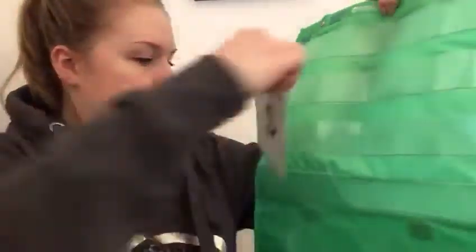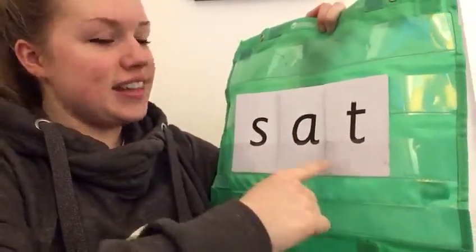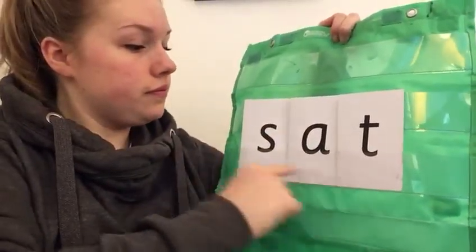Sat. Well done. I've got my pocket chart ready to make our word up. What's the first sound in our word? Sat. Ss. Good job. What's the next sound going to be? S-a-t. Ah. Fantastic. S-a-t. What was the last sound? T. Good job. S-a-t — sat. Sat. Well done.